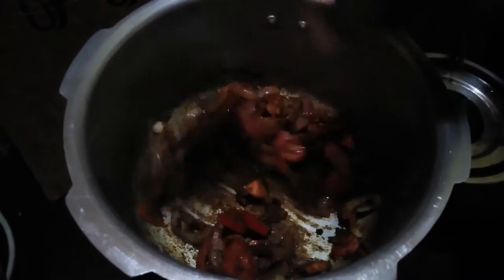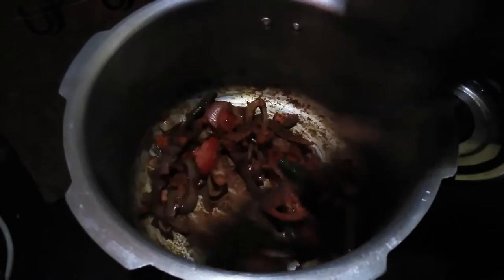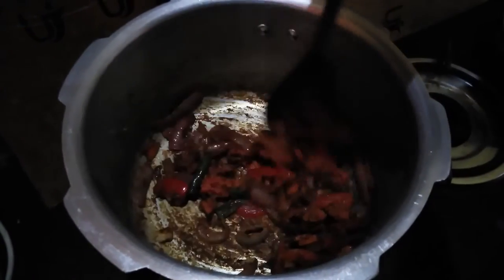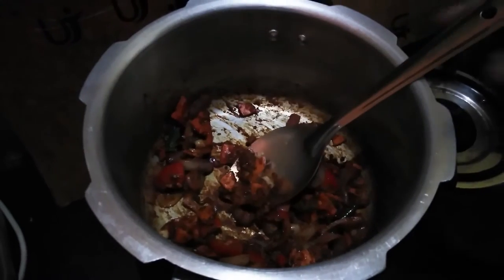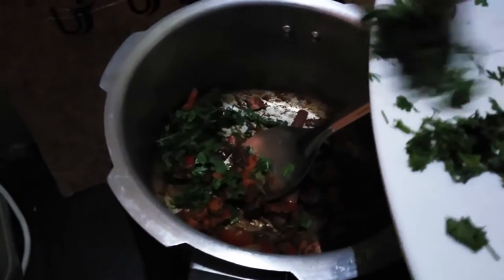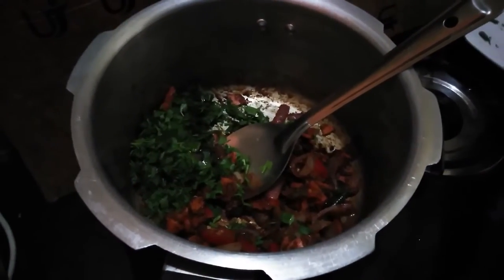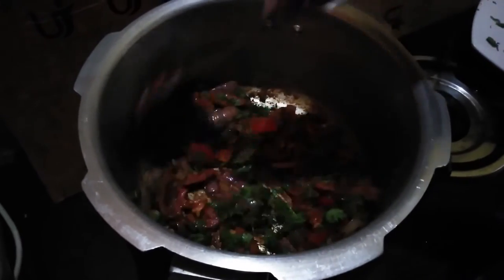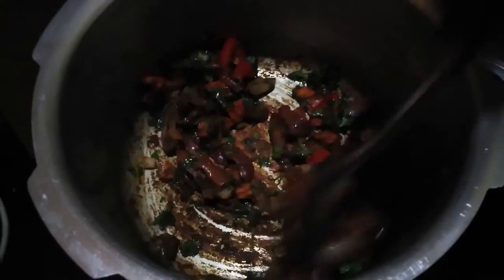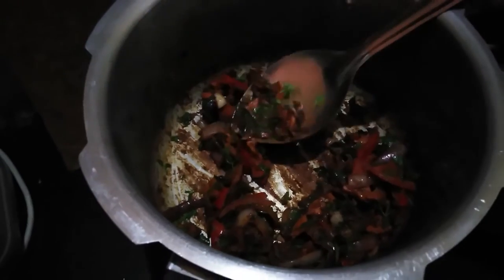Now we will make the masala. We make the masala, add a little masala, and we will mix it for 2-3 minutes.